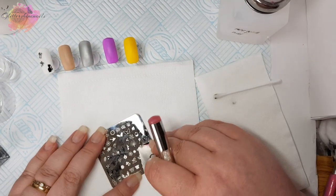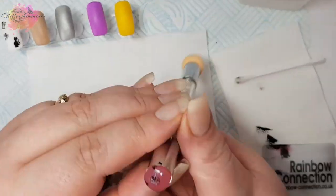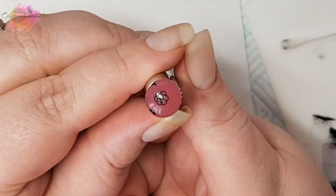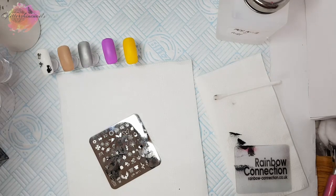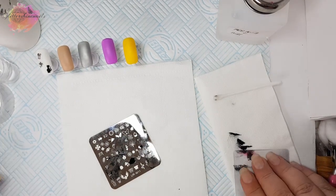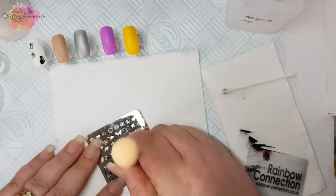I'm now going to show you a couple more on the stamper. I have to say, what a great little stamper — it works brilliantly. I will leave a link where I purchased this from as well. It's quite a good little stamper to be fair.